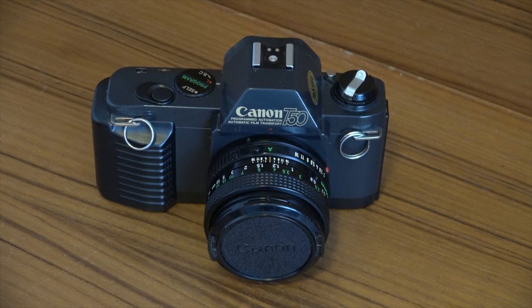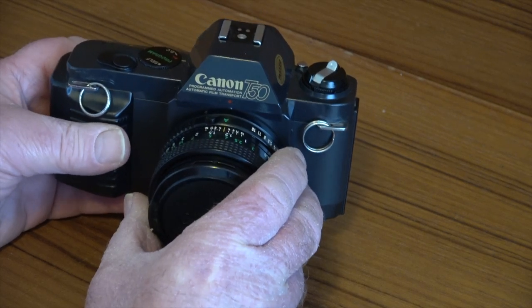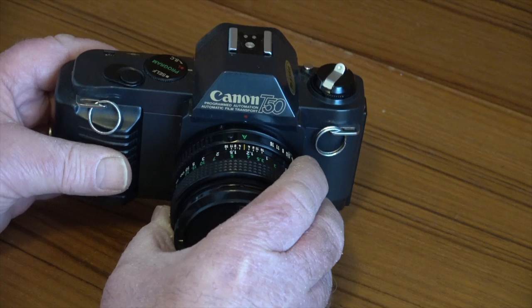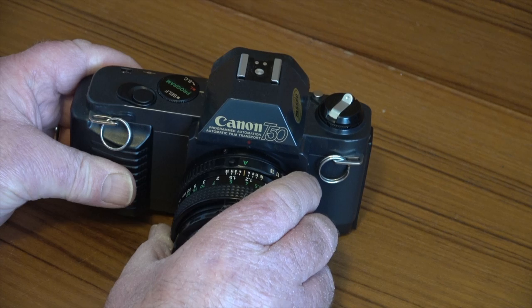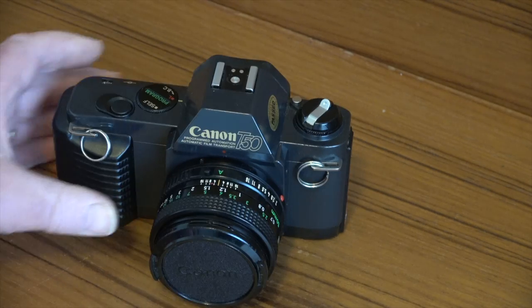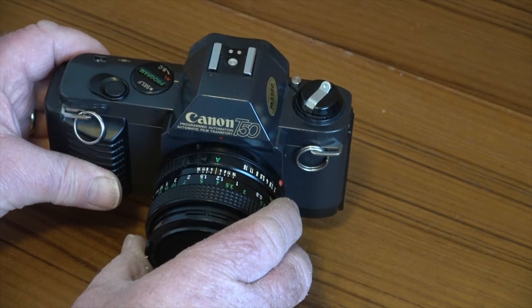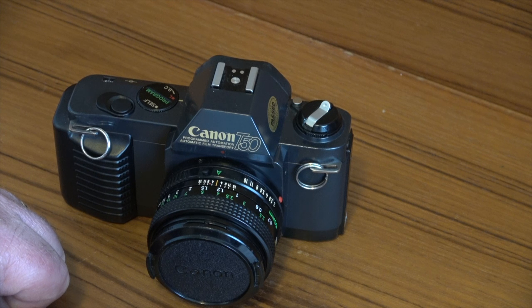I've recently dug it out to do some test shots, which you'll see later in the video. So let's have a look at the camera in a little more detail. When you pick it up you can feel it has quite a bit of weight to it — not as heavy as some more modern cameras. It weighs in at about 490 grams, which is around 1.1 pounds. This camera will not work without batteries; it takes 2 AA batteries, which I'll show you on the underside shortly.